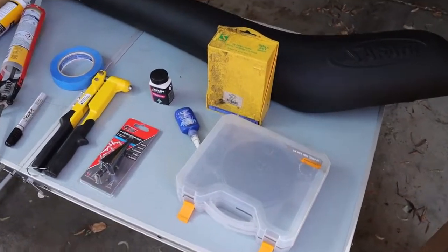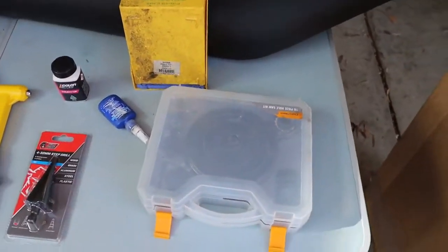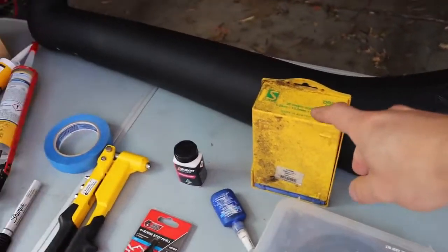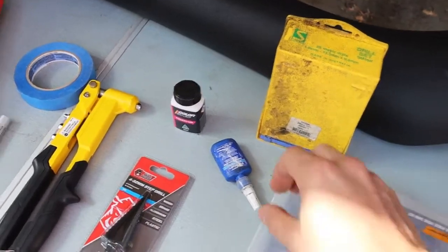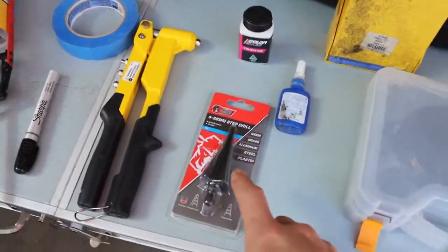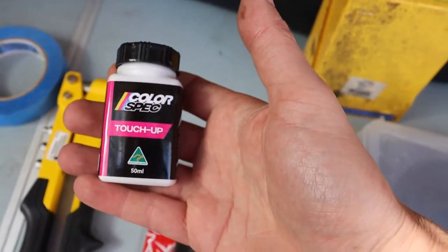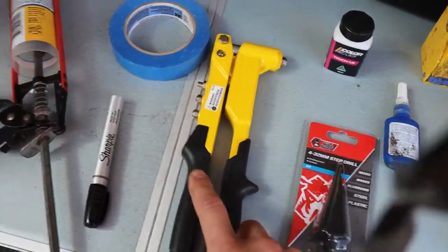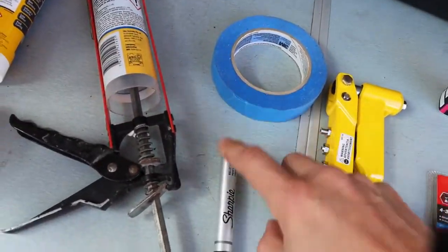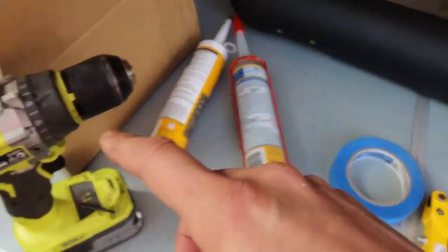These are the tools you'll need to install the snorkel. You'll need a hole saw — I think it's 121 millimeters, but we're using 127 millimeters and it should be okay. I've got drill bits — I think you need 6.5mm and an 8mm. Some Loctite, a step drill bit, some touch-up paint — this is the same colour as the car, W32 in my case, though it doesn't have to be colour matched. And next we've got a pot riveter, some masking tape, a Sharpie pen to mark out where the holes go, some silicone, and a drill — that's pretty much it.